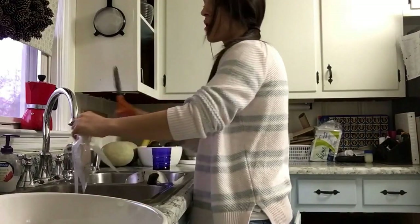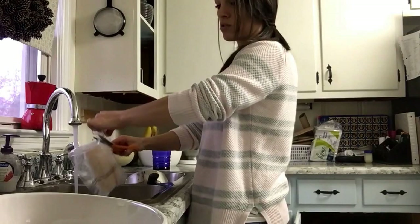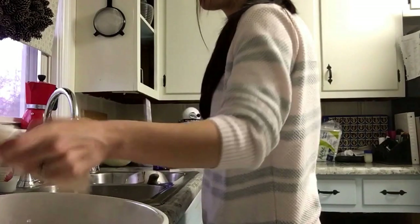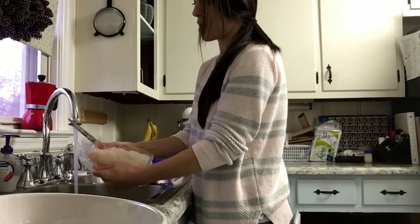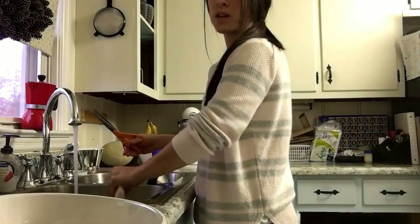These are all frozen — that's the easy part about this meal. You don't have to remember to thaw anything, you can just grab it straight out of the freezer and get it going. My children love this dish, so it's really easy and it's family friendly.